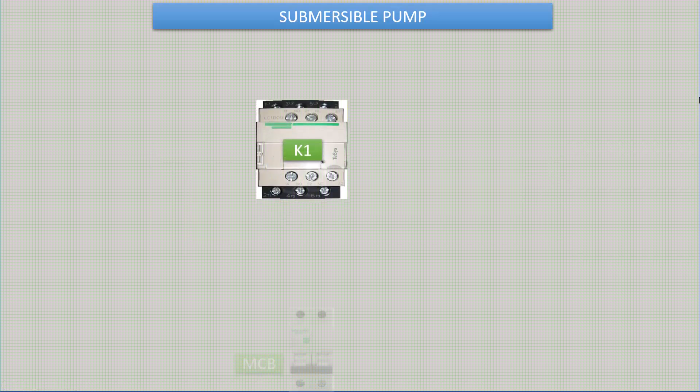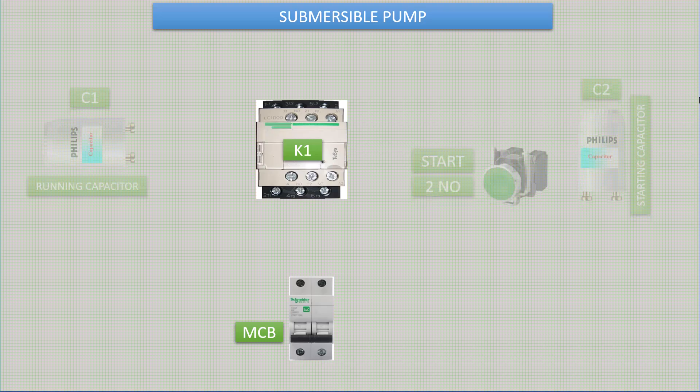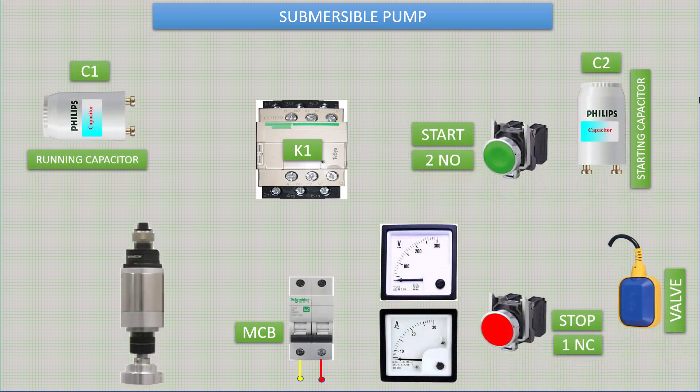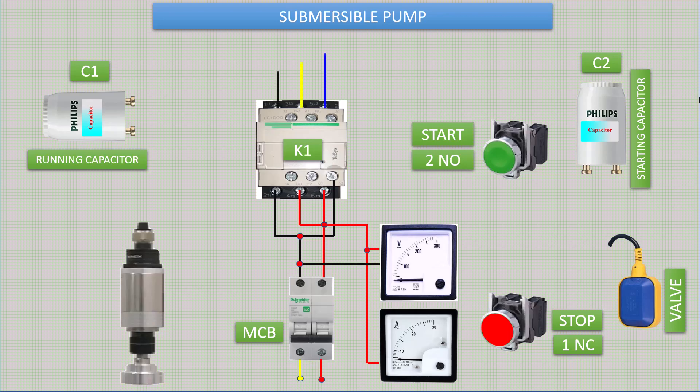Hello everyone. Today I will show you a submersible pump connection diagram. Submersible pump is used for domestic and industrial uses. Today I will demonstrate a single phase pump. This is a single phase capacitor start capacitor run motor.